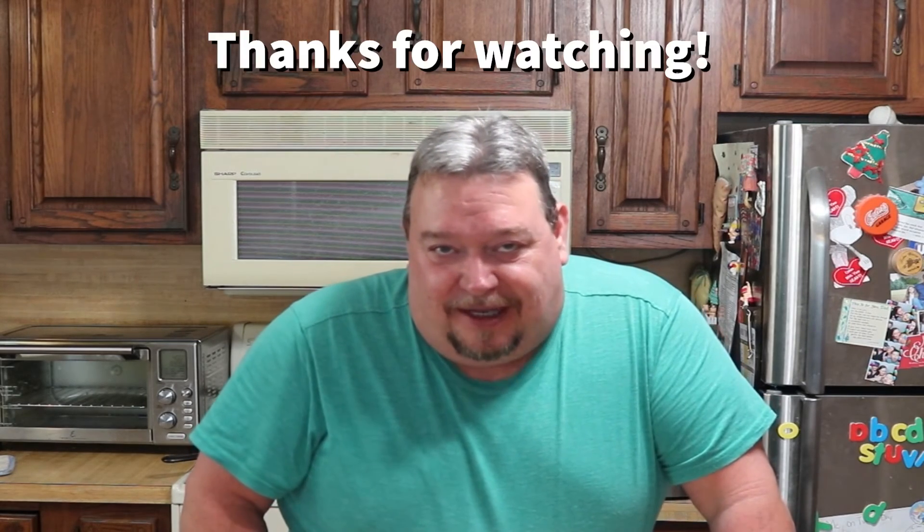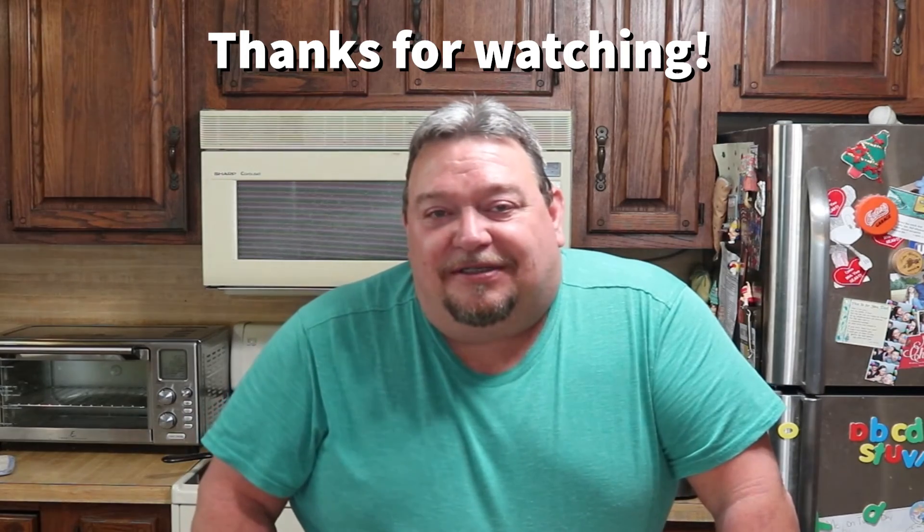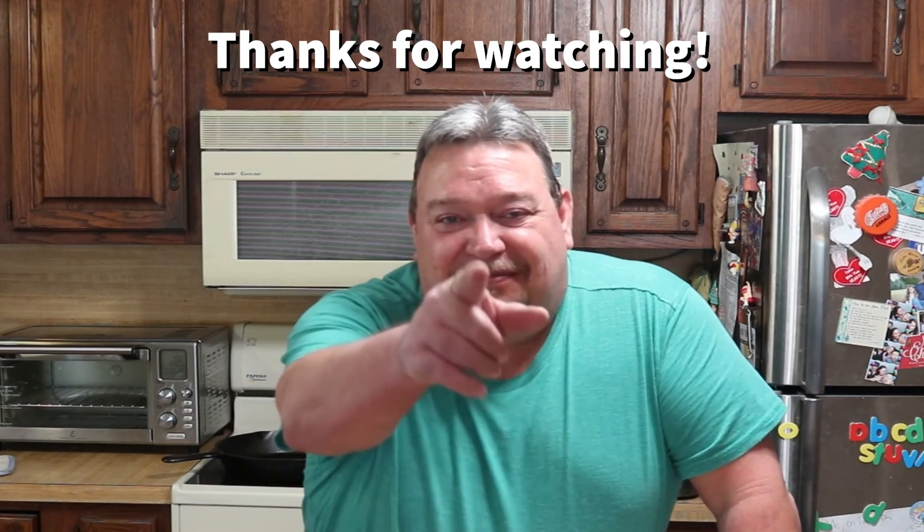So yeah, there you go guys. Thanks so much for tuning in with me on another frozen food review. I might look for some other stuff — I've been doing a lot of pizza lately, so we'll see what we can find. Thanks as always. Hit that like button if you don't mind, subscribe if you haven't already, and we will see you on the next cook guys. God bless you. Bye bye.